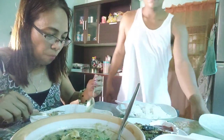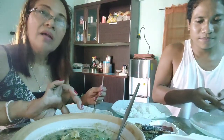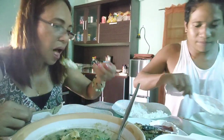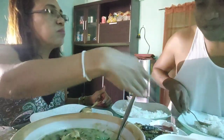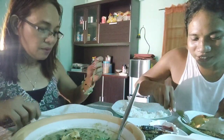Kain tayo! Dalawa lang kami ni Abby. Masarap — pero parat (maalat). Murah matag kuhahunan. Masarap, piro parat. Okay siya, maalat lang.